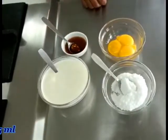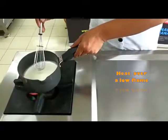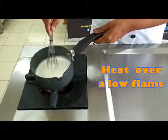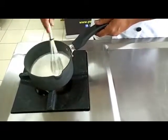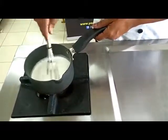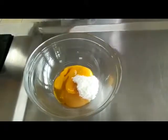Here we have the cream that we are going to heat up over a low flame. We just leave it until it reaches boiling point and we take it off quickly from the heat. We mix the sugar, the egg yolks, and the vanilla essence in a separate bowl.